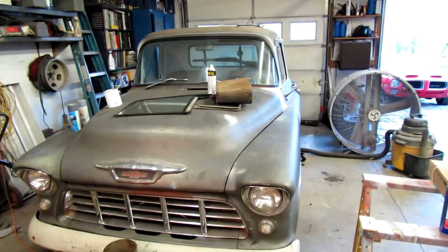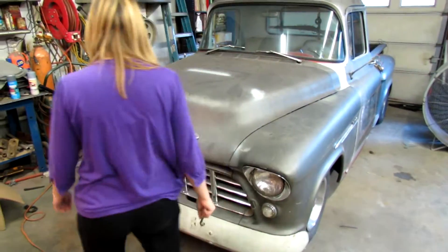I need to move the truck over to this side a little bit. Is there anything under it? I need to jack it up so I can see.